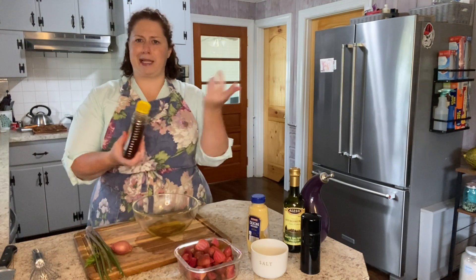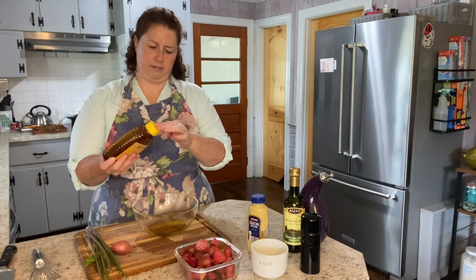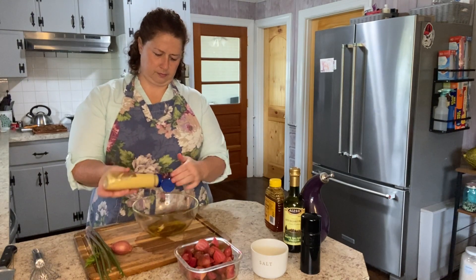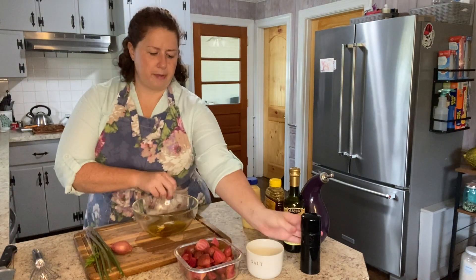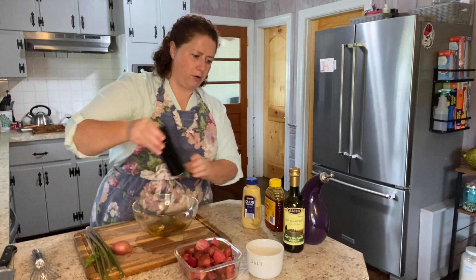Just a dash — maybe about a teaspoon or so of honey and a little Dijon mustard. About the same amount, about a teaspoon. And some salt and pepper. Keep in mind the beets were already salt and peppered when they cooked, so they have a little salt and pepper already.